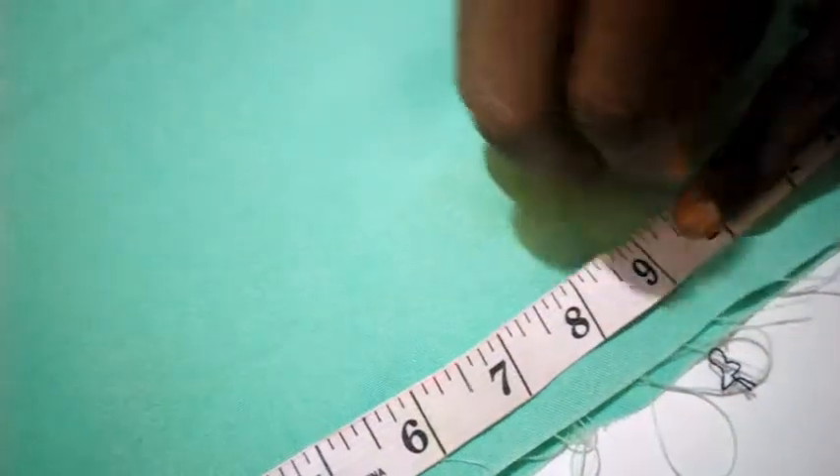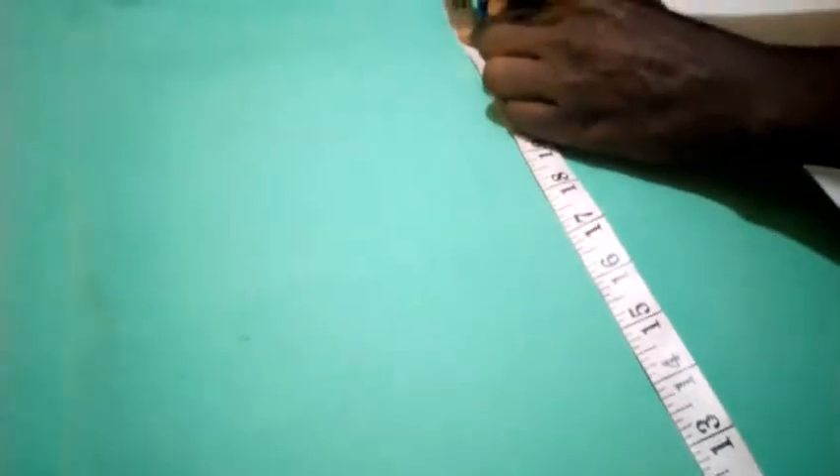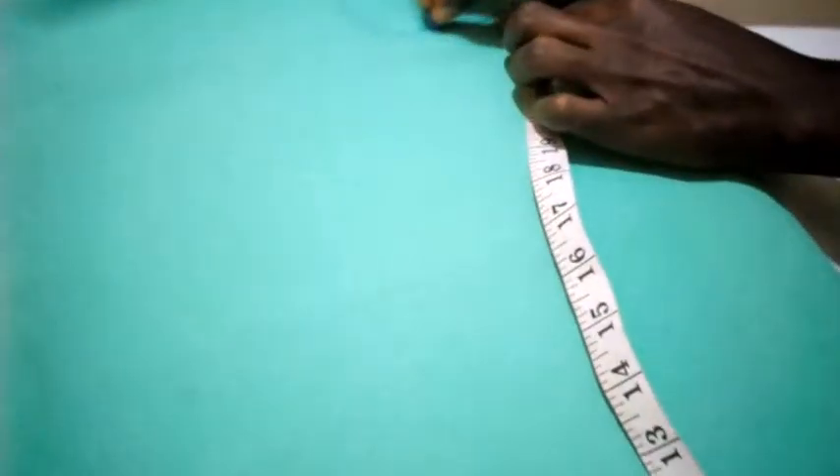And here 9.5. For the length, the length is 22 plus one extra gives me 23. So the length is 23. I'm going to use my ruler to mark out the desired length.